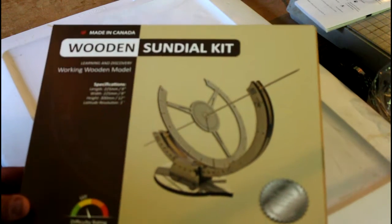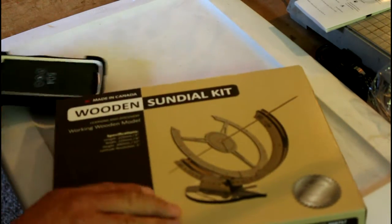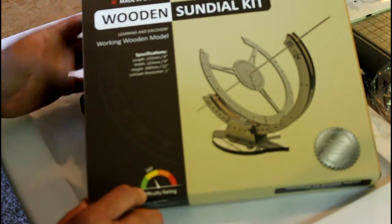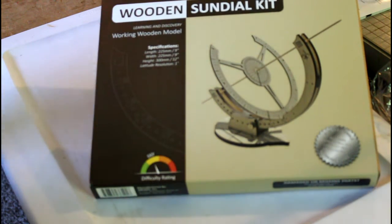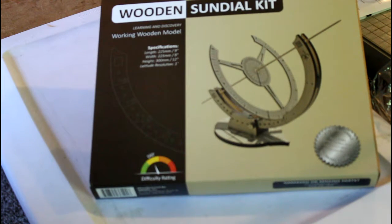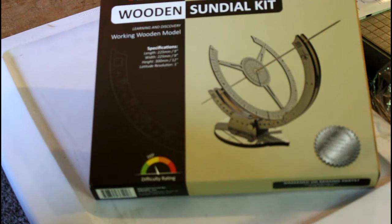Let me turn it a little bit here and prop it up so the camera can get a good angle. This is a product that's actually manufactured up in Canada, but it is a wooden sundial kit. The sundial is a tool that's been used for eons, and it is still functional today. The Mayans and the Romans all used the sundial to gauge the time.